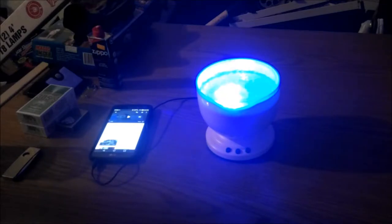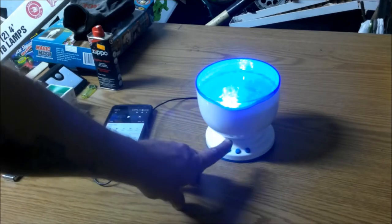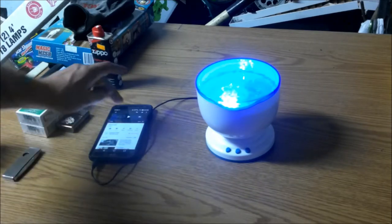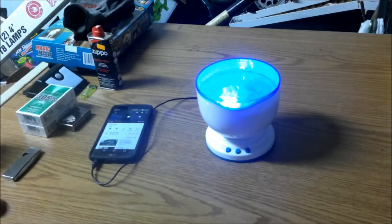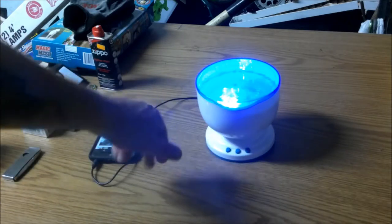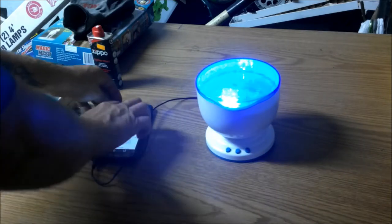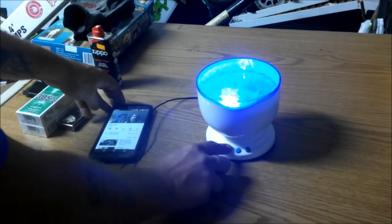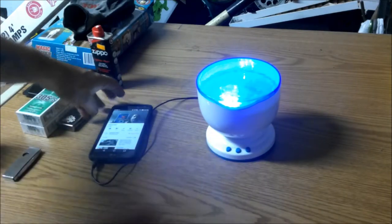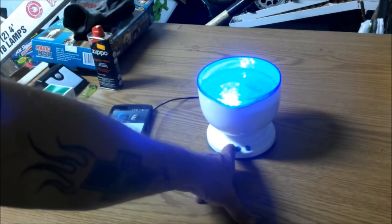Another little feature this gadget has — let me get the light back on — it also plays music. There's a little speaker down in here. What you can do is plug in your device with the 3.5 millimeter jack. You turn the volume up and down right here — there's up and there's down.